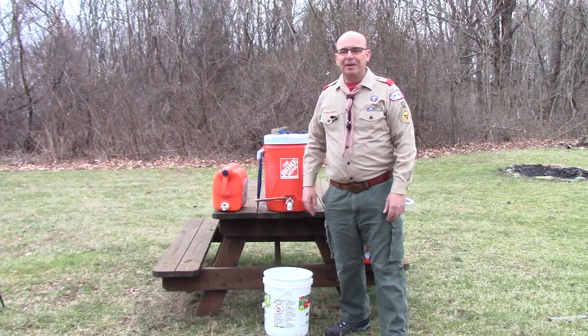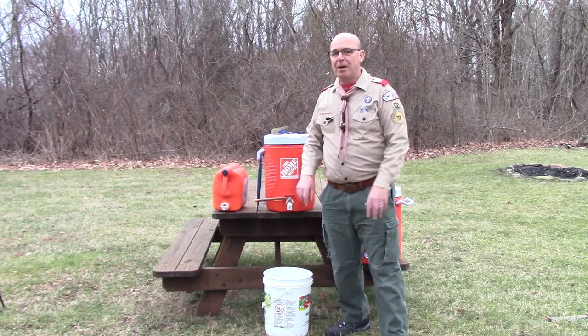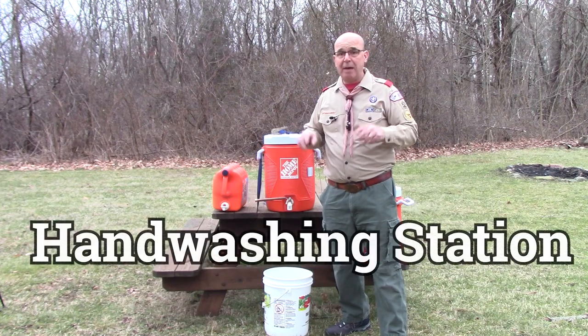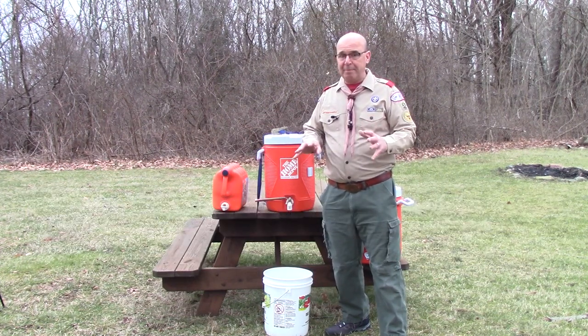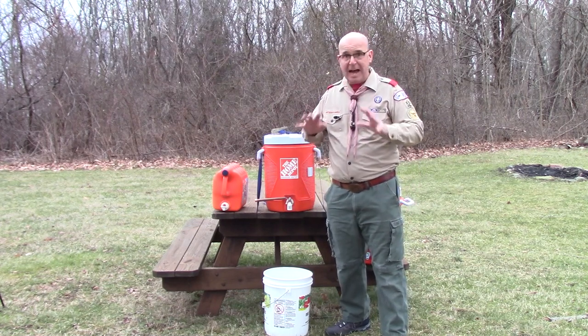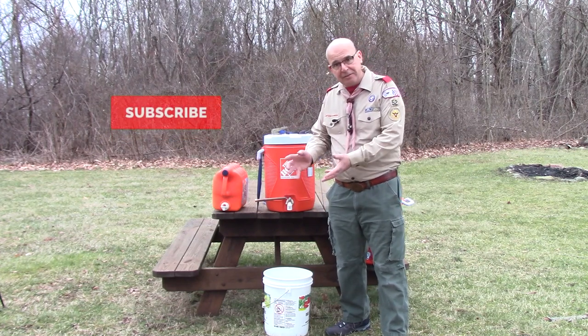Hello Scouts, it's Mr. Coogler and we're back outside, kind of close to the fire pit. But today we're going to focus in on camp hygiene. The Scout is clean, and we want to make sure that whether we're at home or we're out in the woods camping, that we're practicing safe hygiene — that our campsite is clean and that our hands are clean.